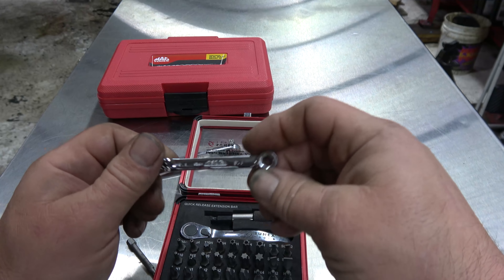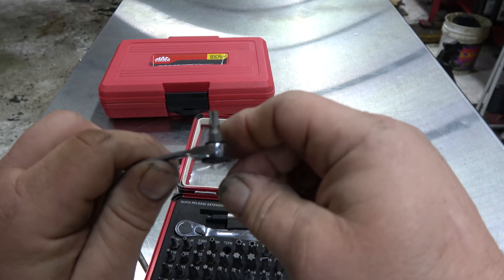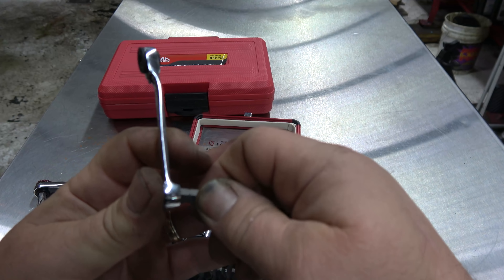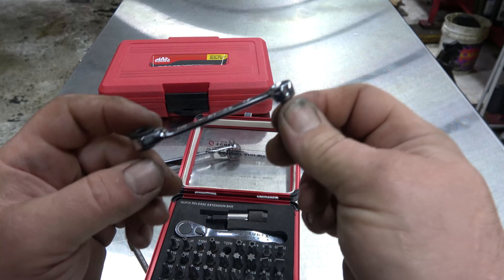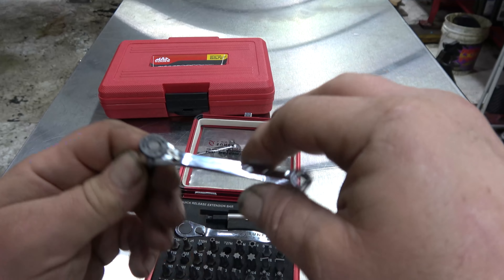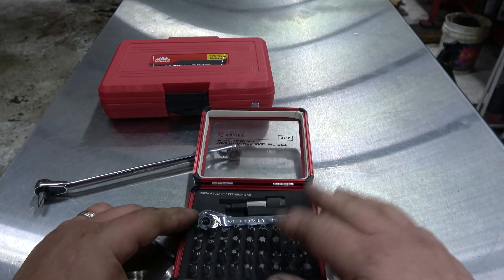This one is from Vimtools. It's kind of unique in that it's got a bit driver on one end and it's reversible — that same kind of offset that the Matco has. But it also has a fixed end. So basically, if you want to break something loose, you put it in this end, break it loose, then flip it around and you've got a ratcheting end. You'd be surprised how often that comes in handy for dash work, because let's be honest, most of this stuff is going to be for dash work.